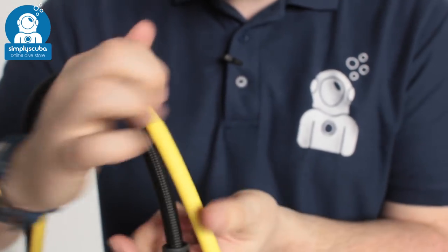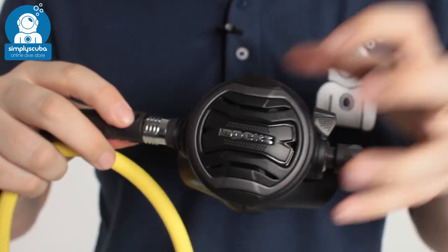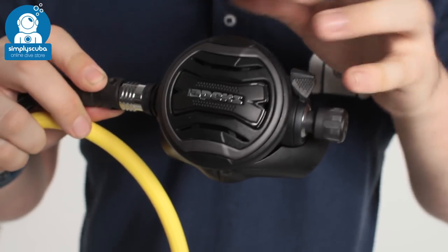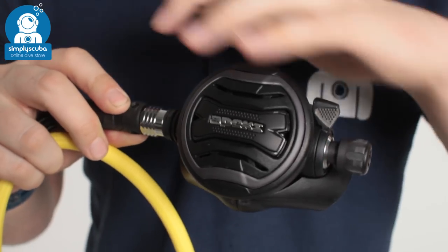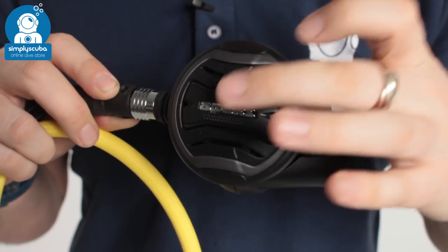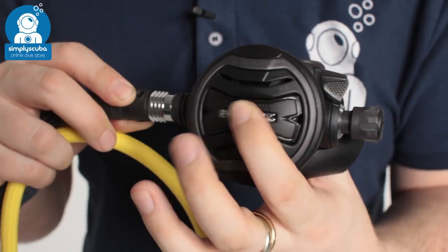On the other end of that, if we take a look at the Tungsten second stage — so this is your primary. As you can see it also has that PVD coating on a lot of the metal parts. Again, it just makes it abrasion resistant, so the usual wear and tear of diving it can just walk off. Traditional shape and style for the XTX range, you have a two-part purge button, so you can purge it a little bit, or if you push it harder it'll purge a lot.